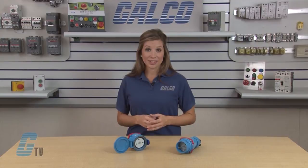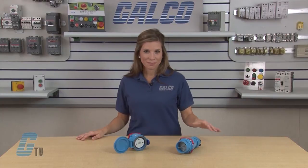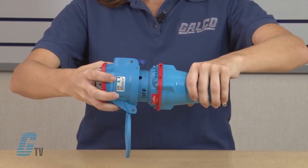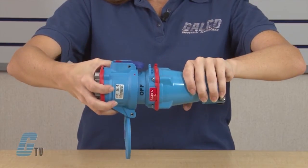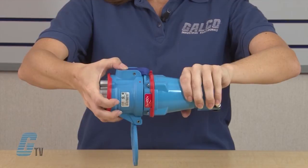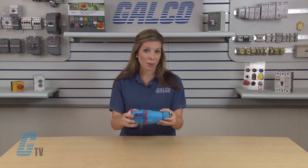Meltric's DSN Series comes equipped with spring loaded butt style contacts and spring assisted screw terminals. To connect the plug and the receptacle, simply insert the plug into the receptacle, rotate clockwise and apply force. The circuit is now connected.